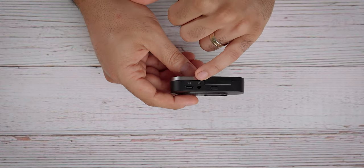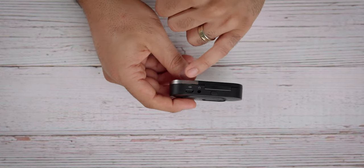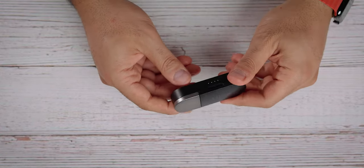On the back you have your ports — this is your on/off or multi-function button — and depending on what type of device you're connecting this to, you will use this port right here or the USB Type-C, which you would also use for charging.